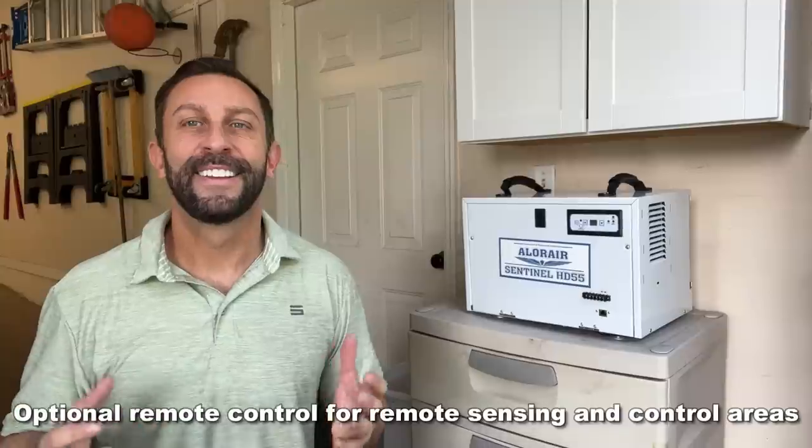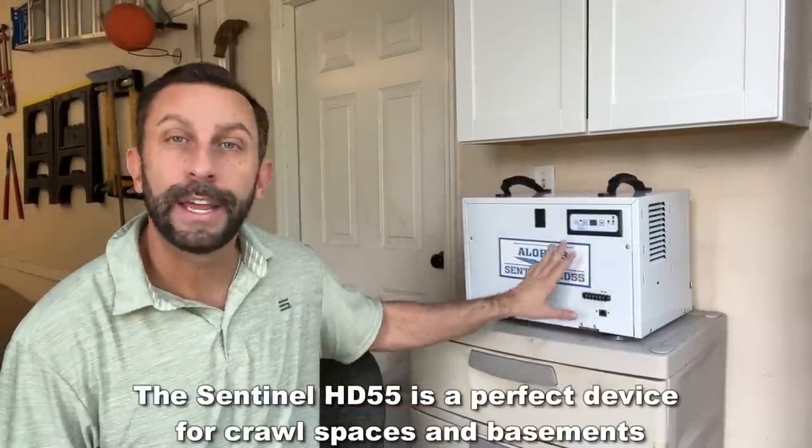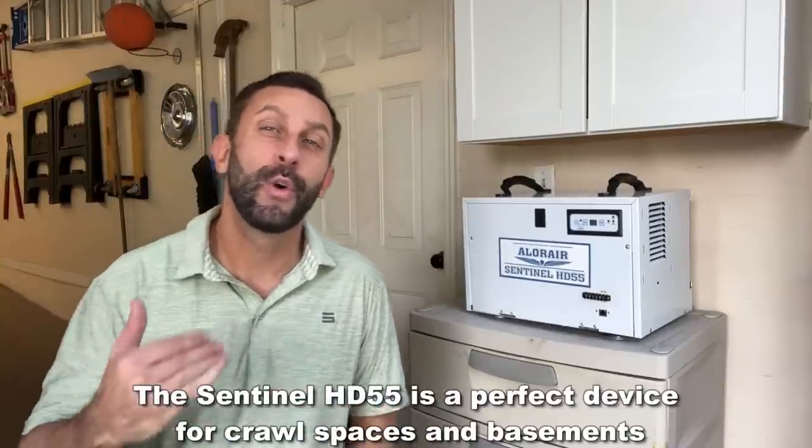So obviously, the benefits to this product are vast. It's lightweight, portable, and you can put it just about anywhere. Think about — you might have too much humidity in your boat. Well, guess what? You can go ahead, run this into your boat, and help get that humidity out.